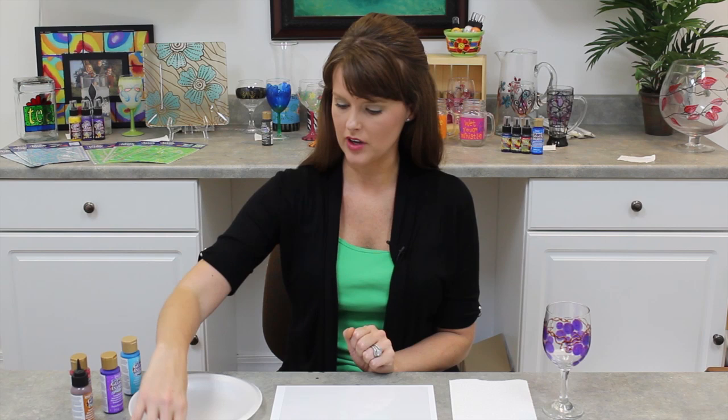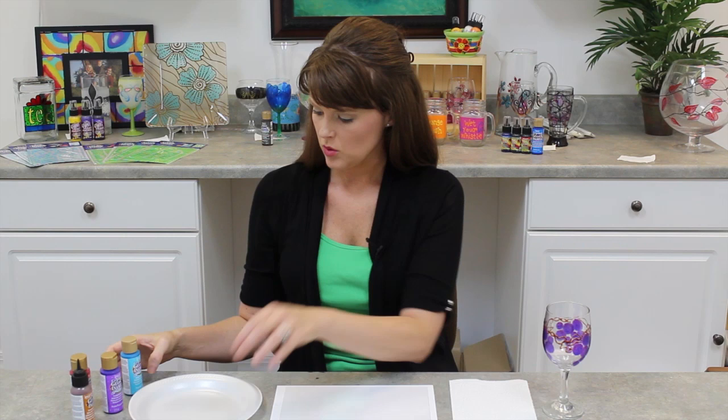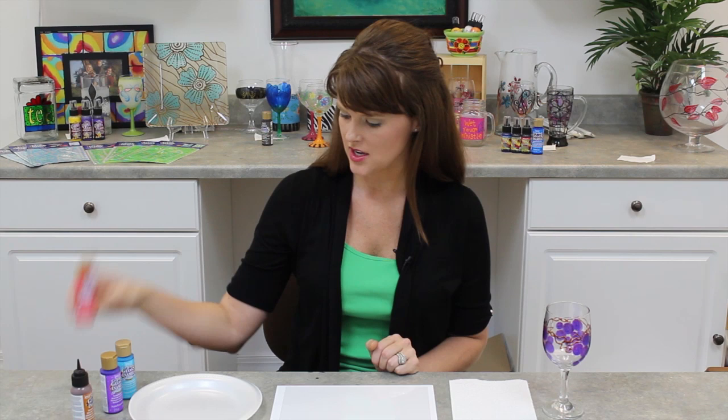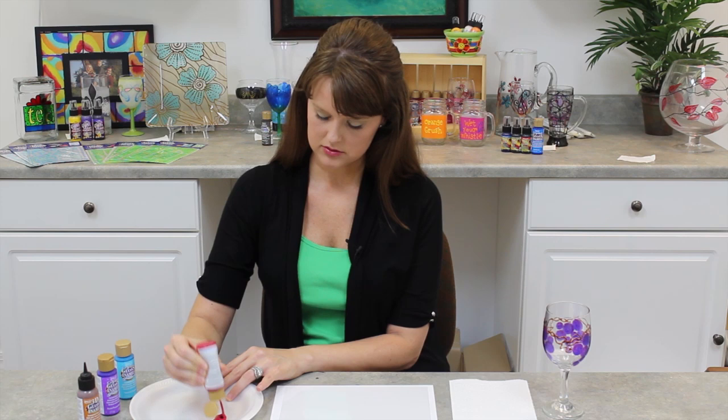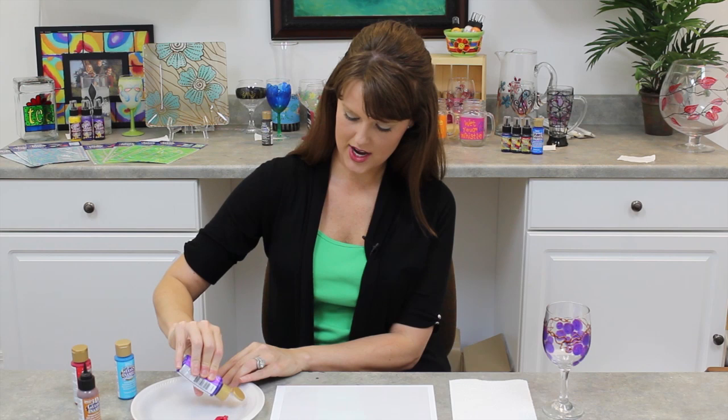We've got a paper plate, and our pouncers — I love these dual side pouncers, they come in three different sizes in our little packs. We've got our crystal gloss enamels with glitter: I've got turquoise, red, and purple, and then we've also got our brown 3D gloss enamels. Let me get our paint ready — we're going to make a very cute little glass here. I love it, and of course since it has glitter in it, everyone knows I'm excited.